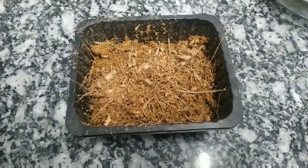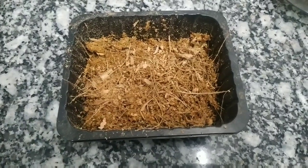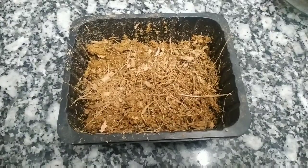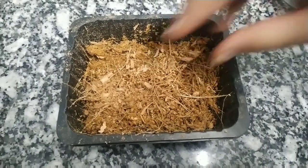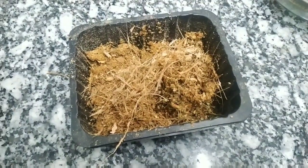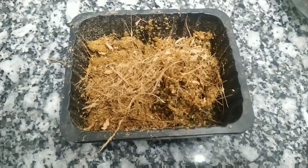Coco peat is basically the husk of coconut, which is antifungal. It is an excellent choice to start with seed propagation. Coco peat is fluffy — as you can see, it is fluffy and it absorbs water very well, like a sponge. Just like a sponge, coco peat absorbs water.